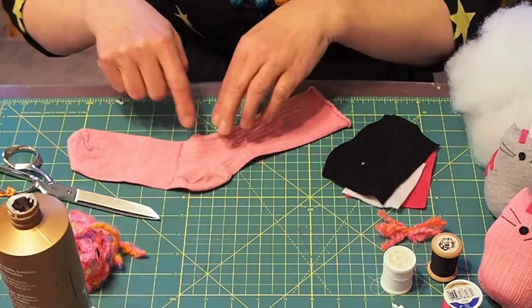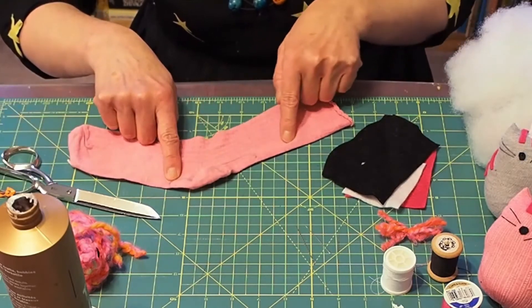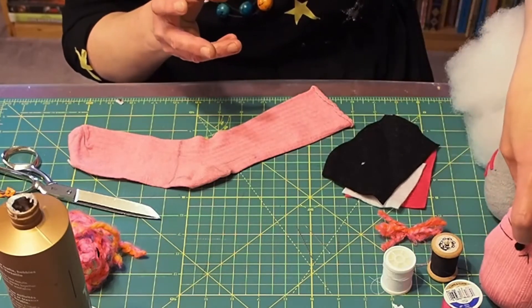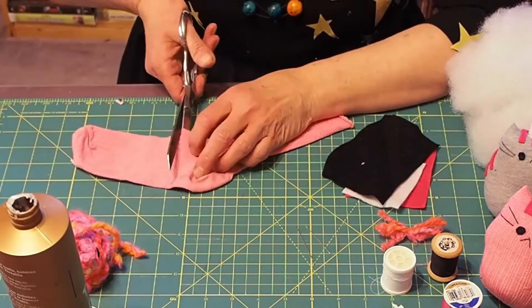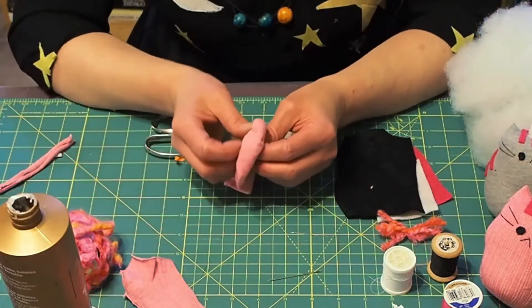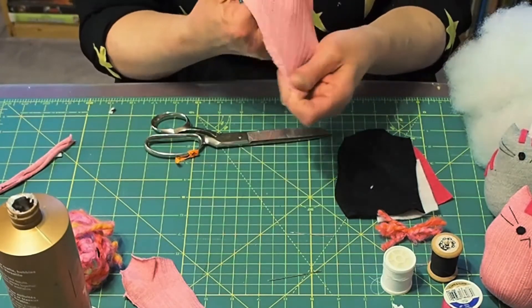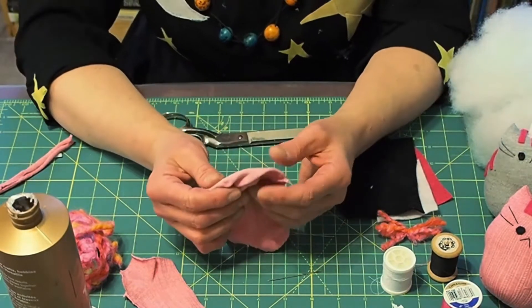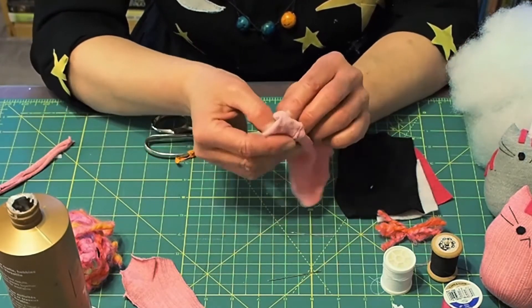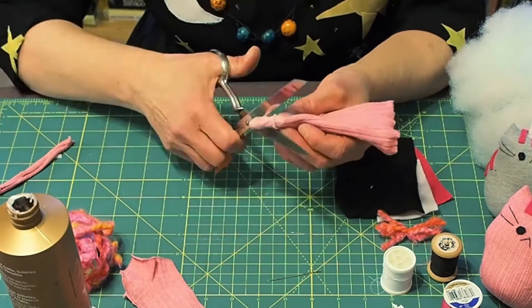The first thing you want to do is draw a line on the sock where you're going to cut the body and the tail. Then turn the body inside out and fold it in half and cut away a half circle at the top. This will become the ears.